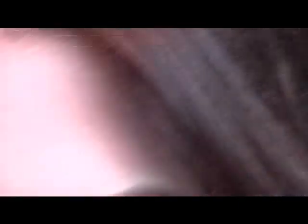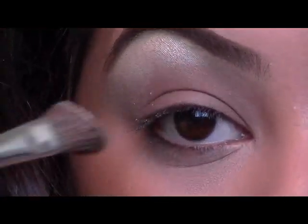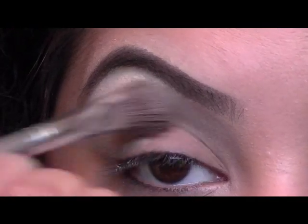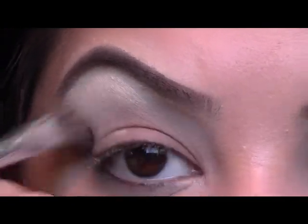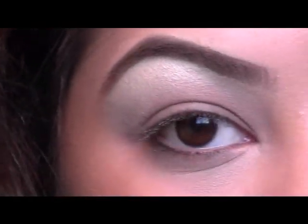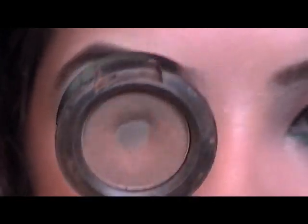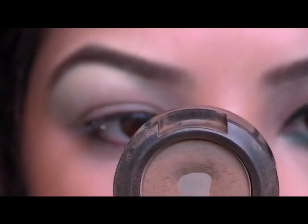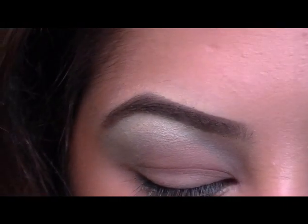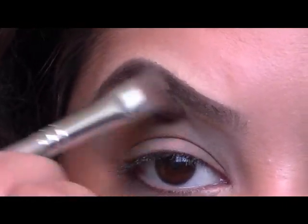And then once we have done that, I'm just going to take my eye defining brush from Bare Essentials and I'm just going to take a translucent powder and then just sweep this in my crease. And then once we have done that, I'm going to take Cork Eyeshadow from MAC — this is a satin shadow — and I'm just going to sweep this right in my crease just as a base.